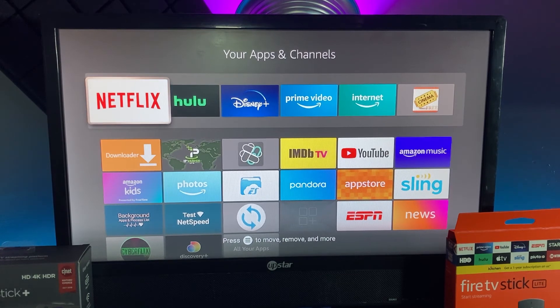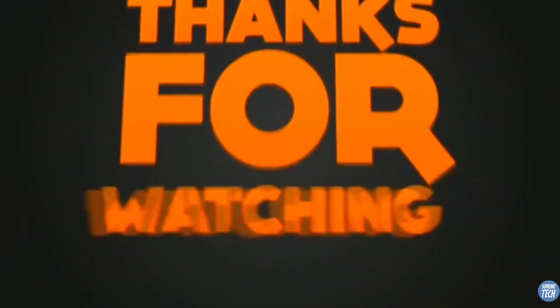Thanks to all the subscribers — we're about to break 20,000, really appreciate it. We should be doing a giveaway soon, be looking out on the channel for that. Again, check out my Amazon storefront link in the description below. Thanks for watching everybody and I'll catch you in the next one.